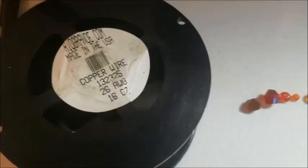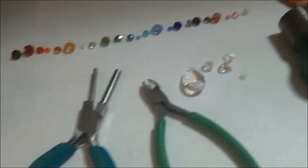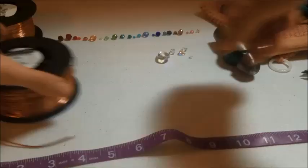Hello everybody! Today's project we're going to need 14 gauge copper wire and 26 gauge. We're also going to be needing 22 gauge but I forgot to put that here. I have a prism of crystals and we're going to be making a rainbow spiral sun catcher. You will also need your hammer and your tools.